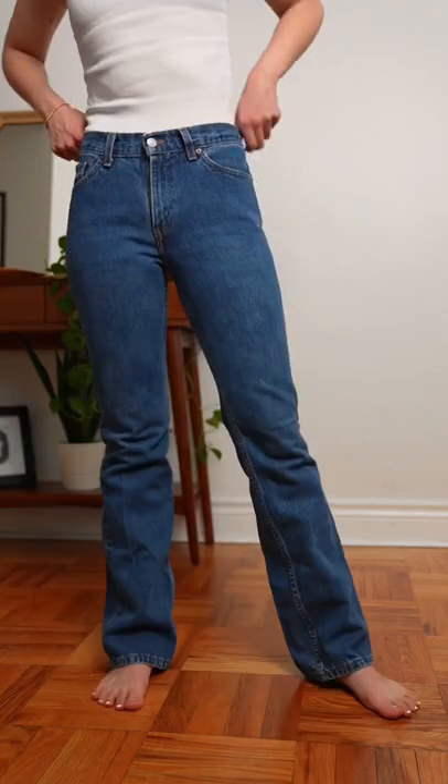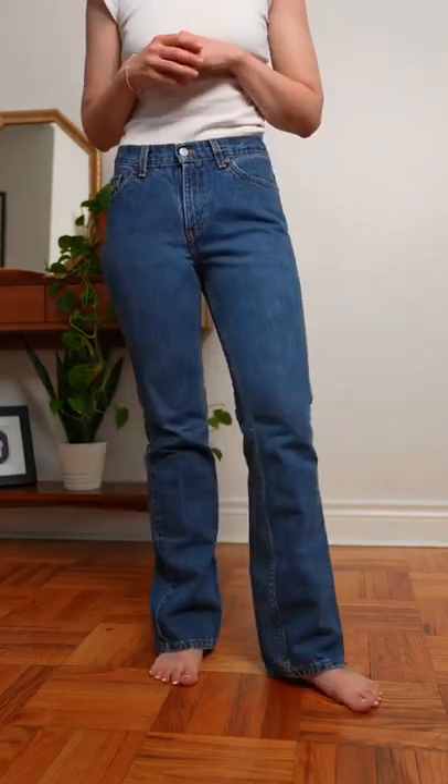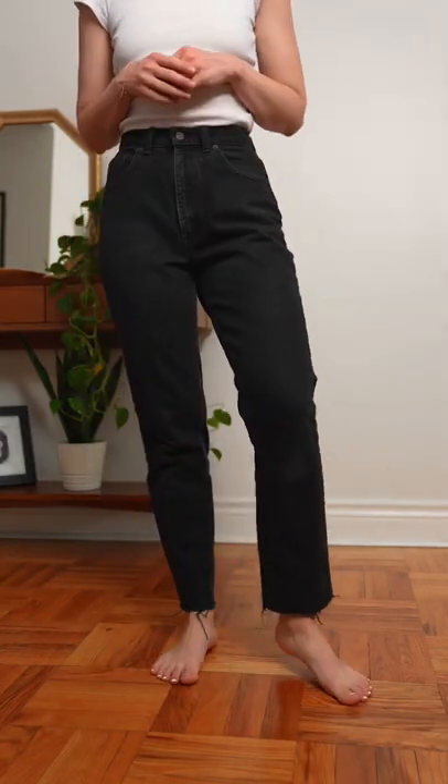Moving straight into the 517s. These are a mid-rise boot cut slim fit. These make my legs look a mile long and I absolutely love them.